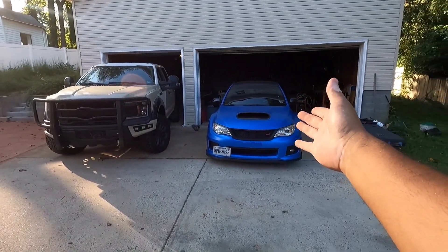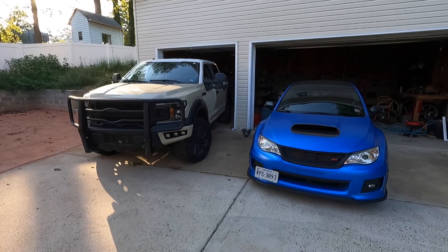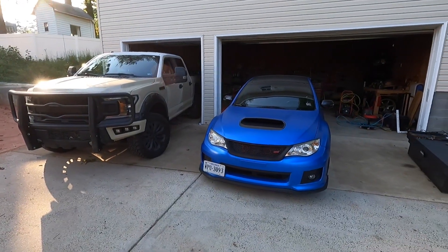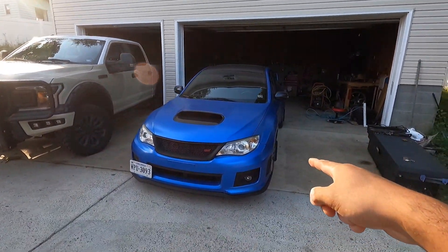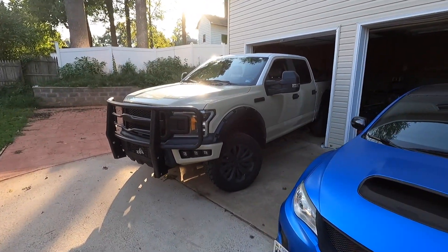Behind me you can see my 2013 Subaru STI and my 2018 F-150, both of which are on their second color. This is 3M's Perfect Satin Blue, and this right here is Cheetah Wraps Gloss Sandstone.